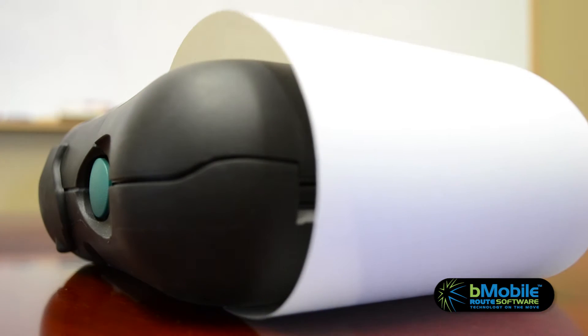Hi, I'm Burma with B-Mobile Route Software. Today we'll see just how easy it is to connect an Android device to your printer. Printer connectivity is a common support topic.